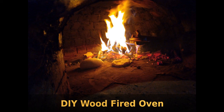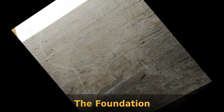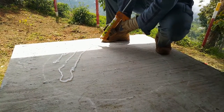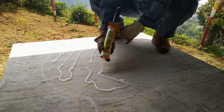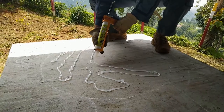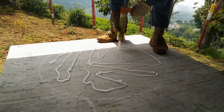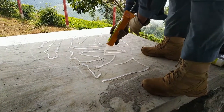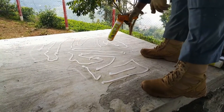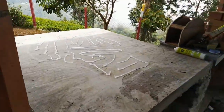Welcome to part 2 of my tutorial on building a wood fire oven. This is the platform we constructed, and on top you can see I've done a chalk marking of the dimensions of the oven. Once the marking was done, I set about putting a layer of silicone over it, because between this foundation and the floor of the oven you need some kind of insulation. So I initially put some silicone down for adhesive effect, and then we put a rock wool layer there.